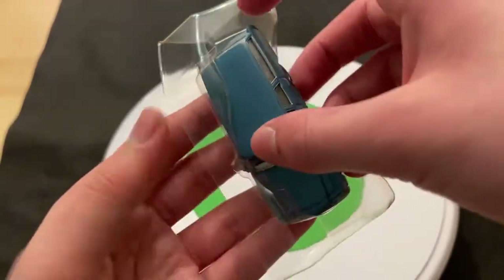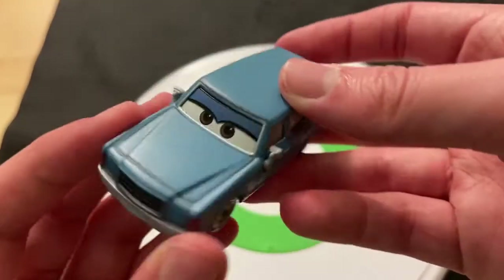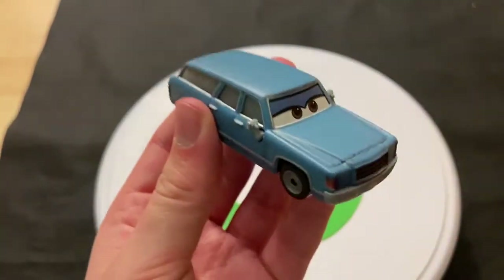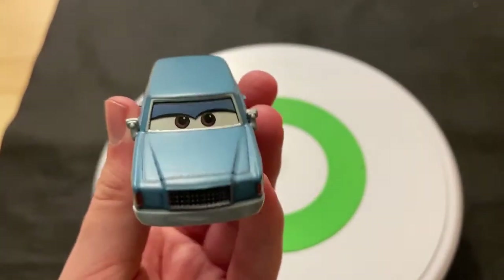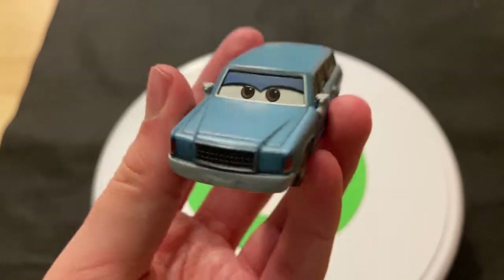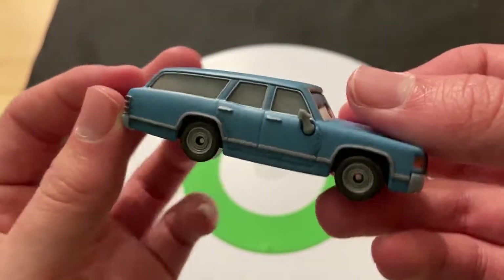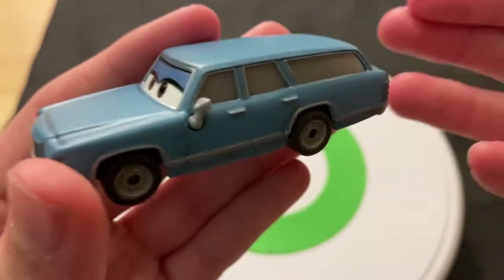Let's get Motor Turner out of the package. Here she is — she's the same model as another car, Bill Rebs, so we'll compare her to that. She's a nice blue color. I do like the blue, just a classic station wagon.